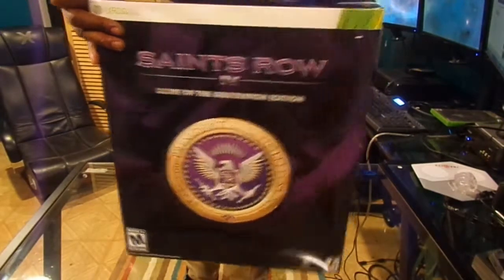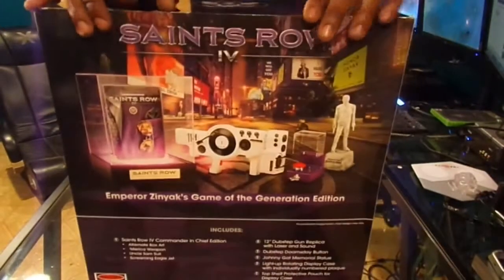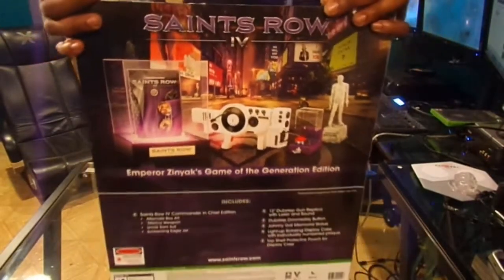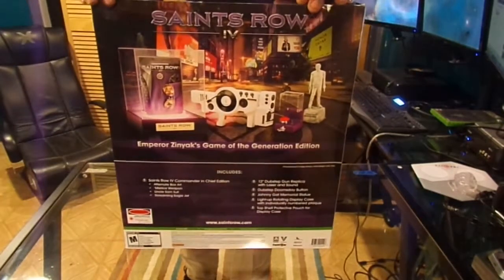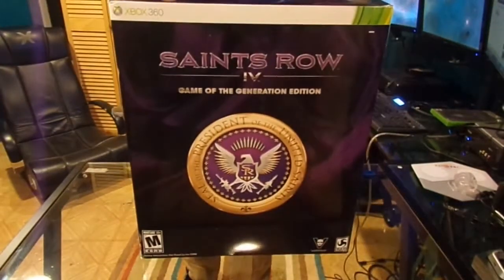It does come with a lot of things. The box is pretty heavy. It comes with a dubstep gun. Let me back this up so you guys can see because the camera I have is not that big. And the sides — so let's get this thing unboxed.